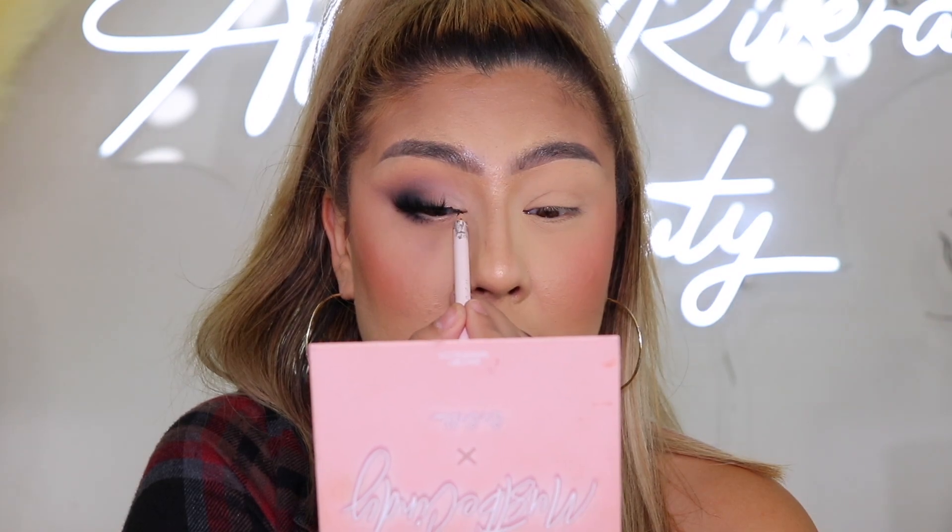Next, take your black pencil liner — or a liquid liner if you want something more permanent — and trace right above the waterline from the inner part of the lash, connecting the lash line so it doesn't look too fake and so there's color across the rest of the lid. This is the final result on one eye — I love how it's looking.